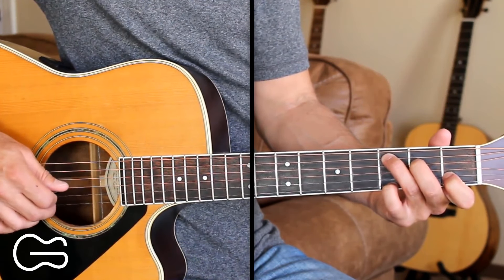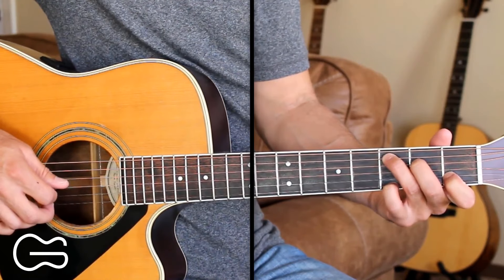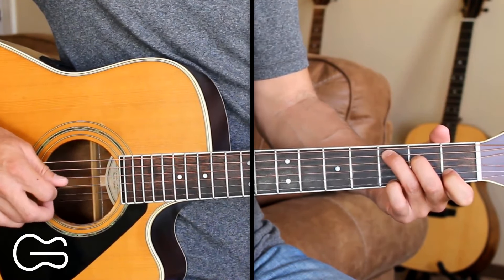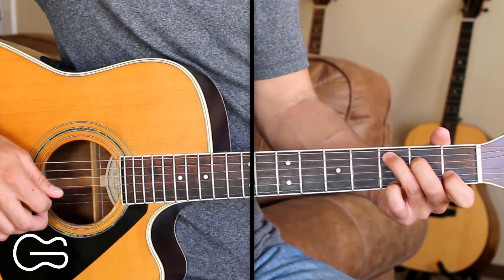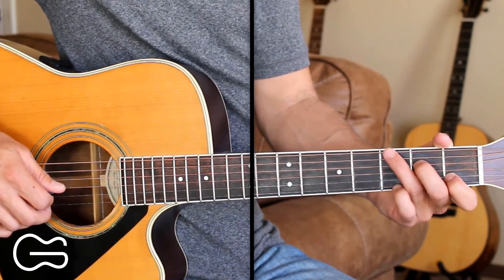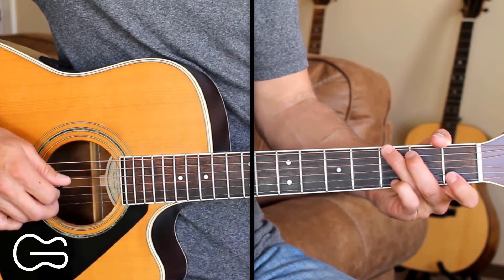And then I'll go 4, 2, 4. So start with the first string open. Then we'll move to our G position and I'm going to pick the sixth string and the second string together.